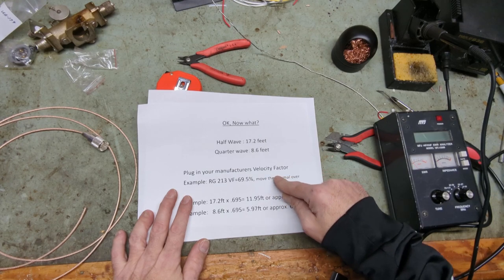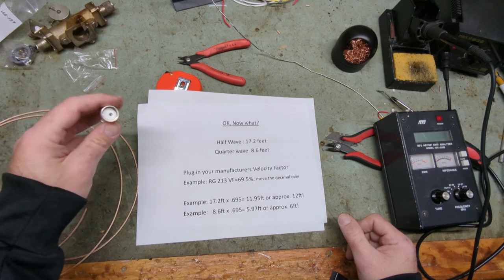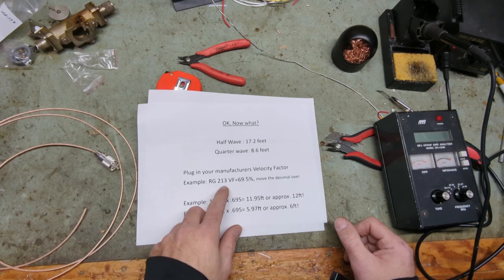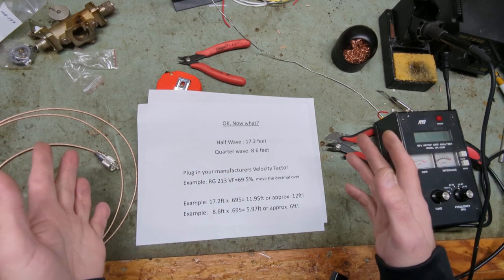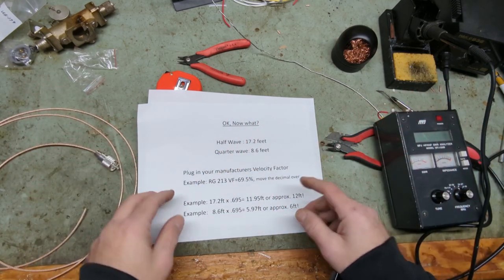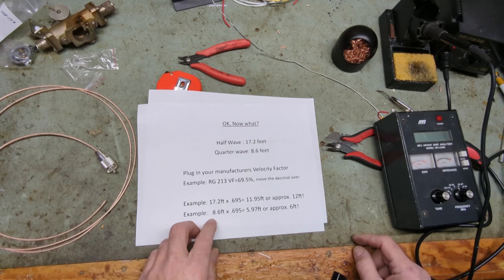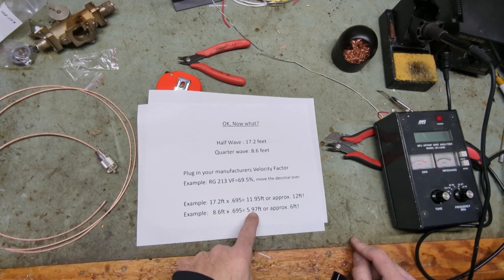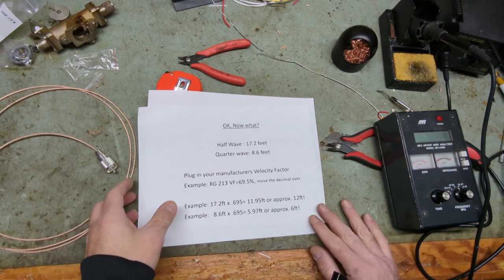Next you need to know your manufacturer's velocity factor for the coax you're using. This coax is RG-213, a very common coax, with a 69.5% velocity factor. Look up your manufacturer specs for whatever coax you're using. For a quarter wave: 8.6 feet times 0.695 equals about six feet. Amazing — that's where we get our six foot number from.